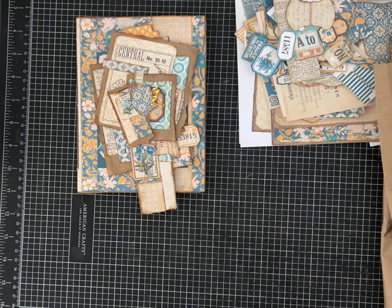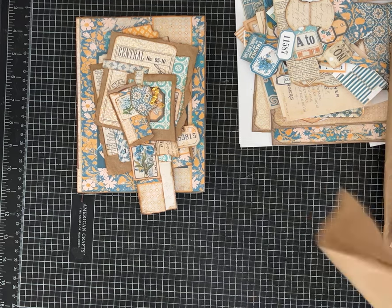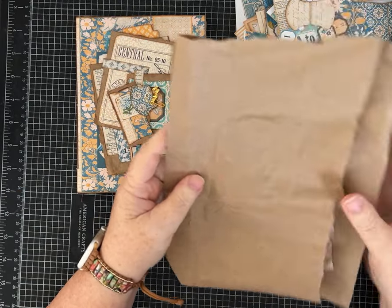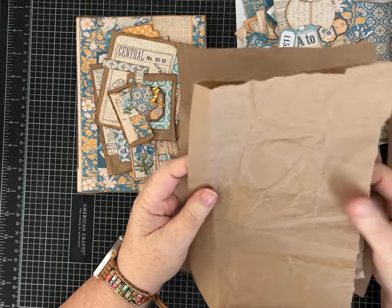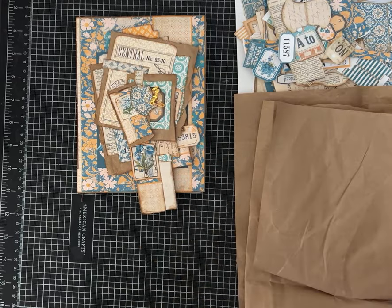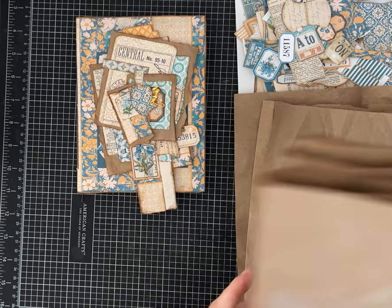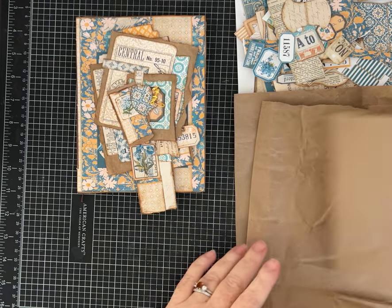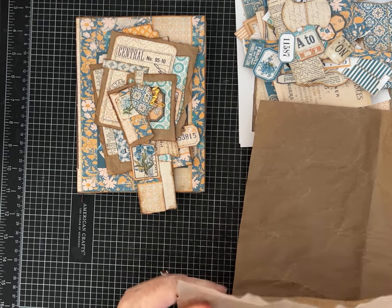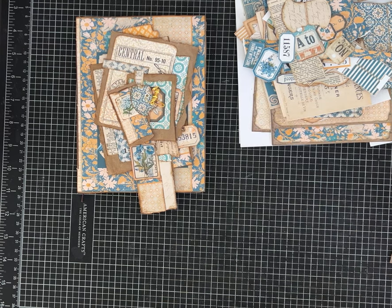Hi everybody, it's Pam with Silver and Sparkles, and I am playing with this fun brown paper that comes often when you order things online. Amazon visits my house more often than I should admit, and a lot of times you get this packaging in the boxes. Sometimes it's not very wrinkled, and sometimes it's super crinkly and wrinkled. I really like it — it's thin, and there's so many things you can do with it, so I do have a stash here in my craft room.